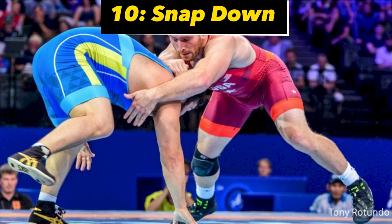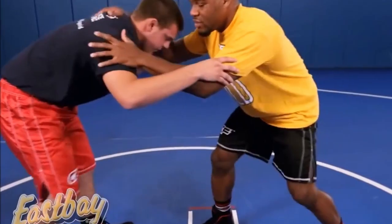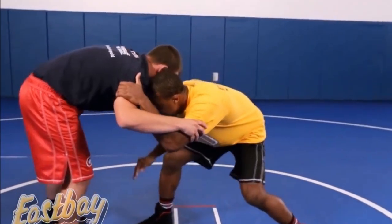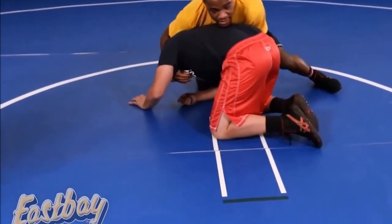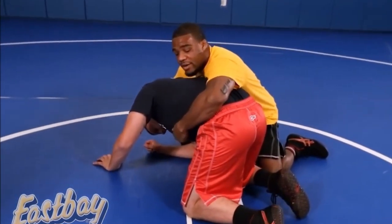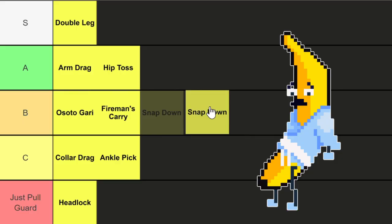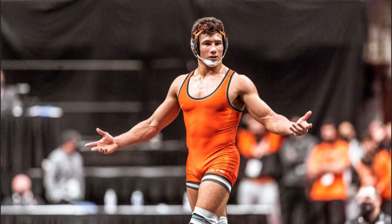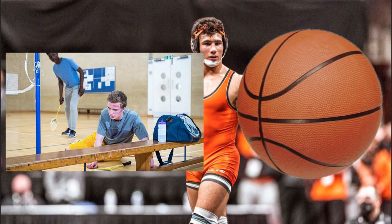Next up we got snap downs. This involves controlling the top of your opponent's head and thrusting it down to a front headlock position where you can circle to the back or shut them down. Another really good takedown for those who are not great at shots or throws. If you've ever gone against a high-level college wrestler, you know the pain of getting snapped down so hard your face bounces off the floor like a basketball. Let me know if you feel my pain. A tier.